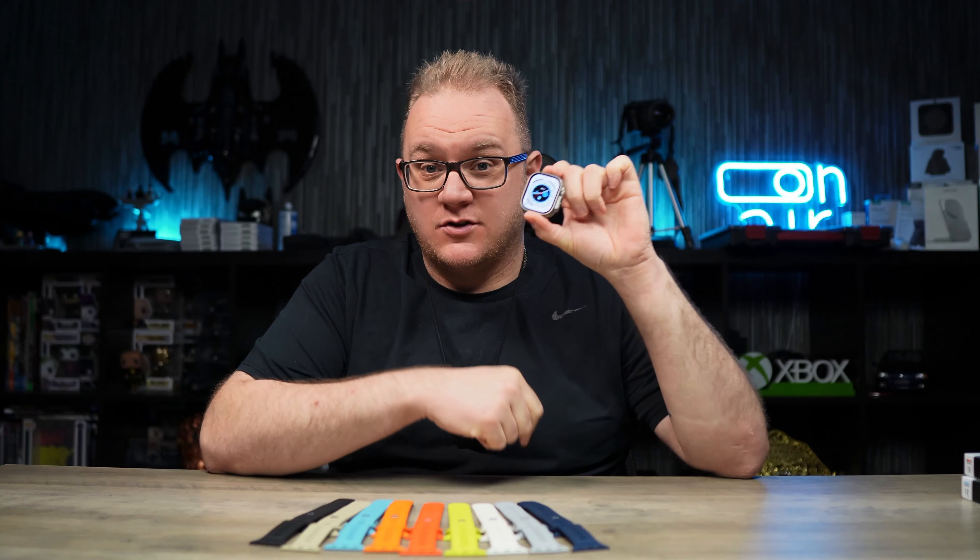It's no secret that I am a big fan of the Apple Watch Ultra and I love the Nomad Sport Band. So if you also love the Nomad Sport Band, well then come on in because I've got some new stuff for you. Let's check it out.